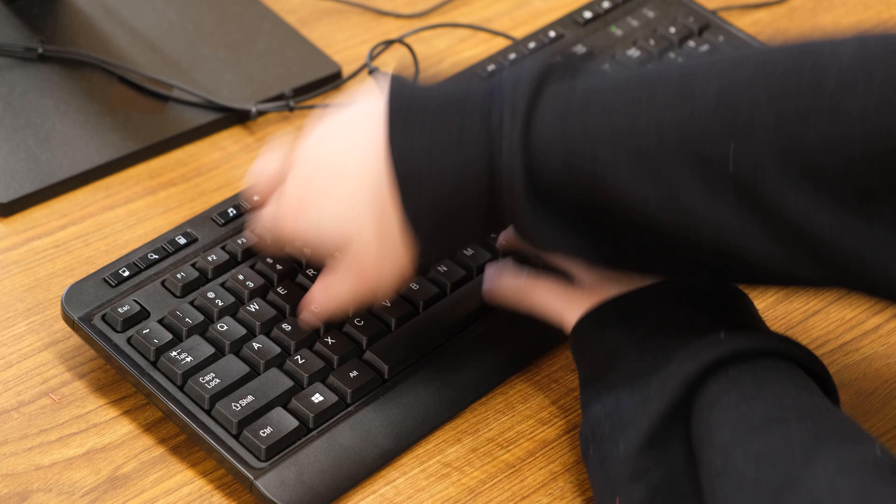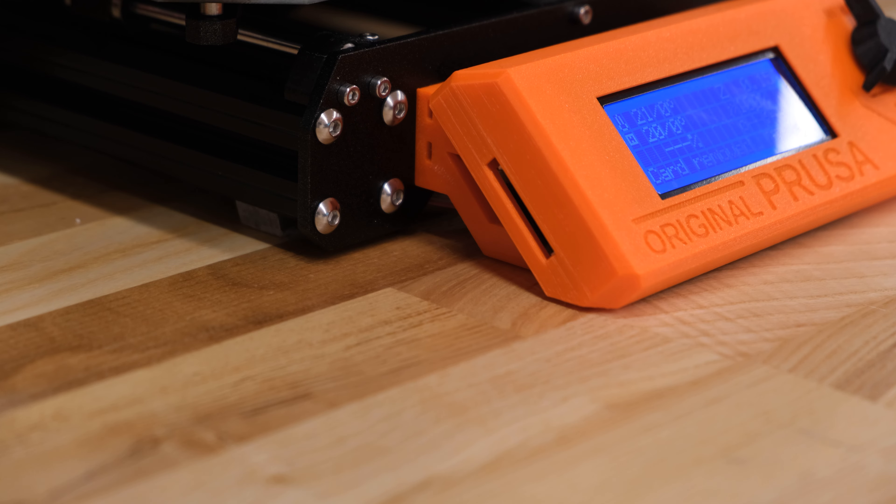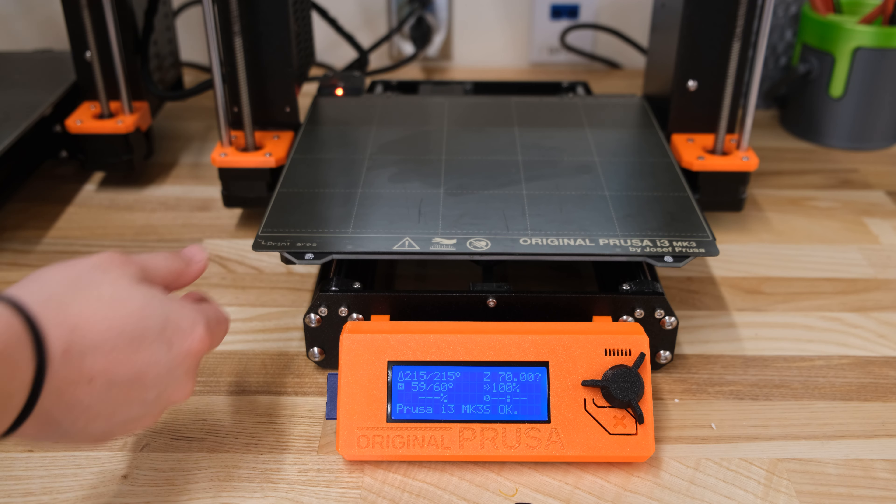Be sure to scan the QR code and fill out the necessary information before moving on. Once you have finished slicing, you can eject the drive and put the SD card back inside the printer.